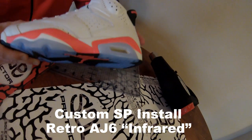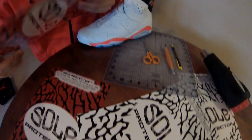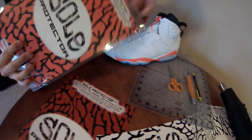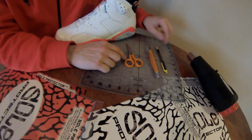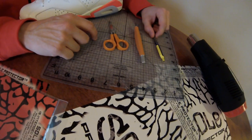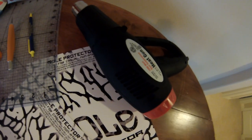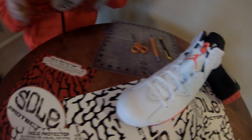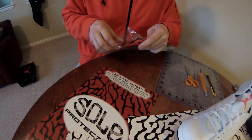Team SP here to do a custom sole protector install on the new Infrared Sixes. We have a custom sole protector for the Infrared Six, a cutting board, scissors, an exacto knife, a pen for tracing, and a 1500-watt heat gun. Let's jump into the install.